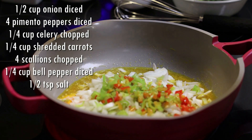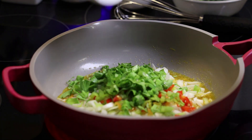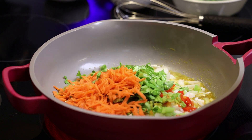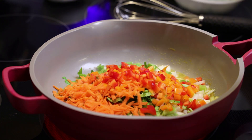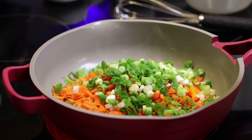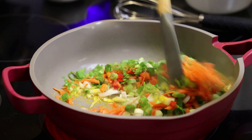In goes all of the ingredients you see listed on your screen, and of course the ingredients are also listed in the description box. I'm adding in plenty of veggies. I like to sauté the veggies because it brings out more flavor in the pie, but if you wanted to add everything to one bowl, mix and then bake, you can do that.